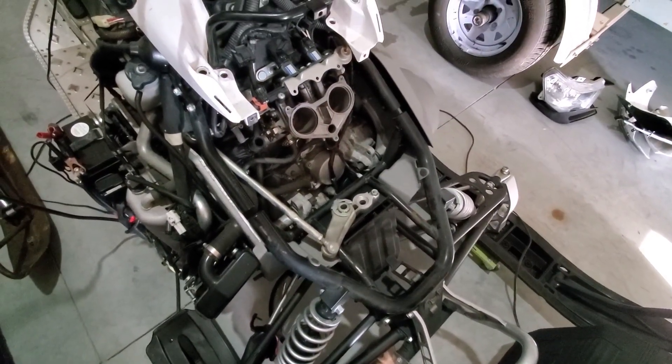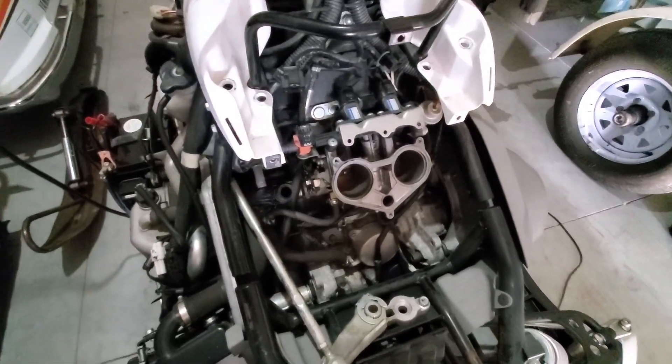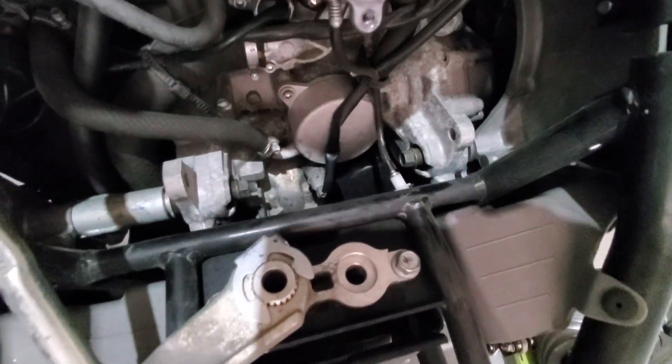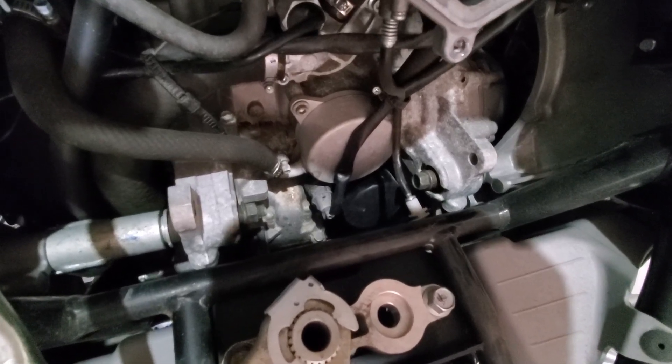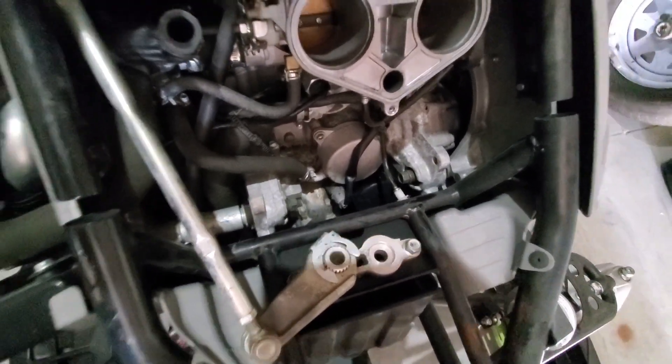So that shows you can now get all the access to the intake. The front of the engine — the oil filter is down there at the bottom, right there, you can get to it. That's another challenge to get to the oil filter, but it only has to be changed every quite a few thousand miles. I can't remember the exact number in the book, but it's easily accessible now.